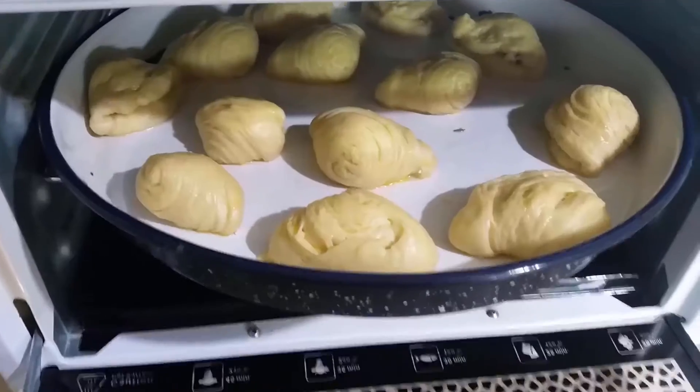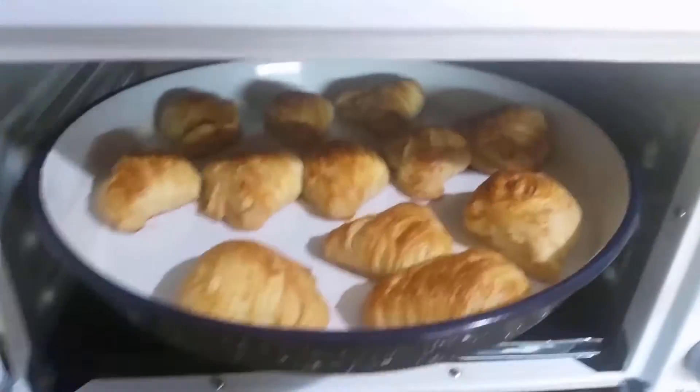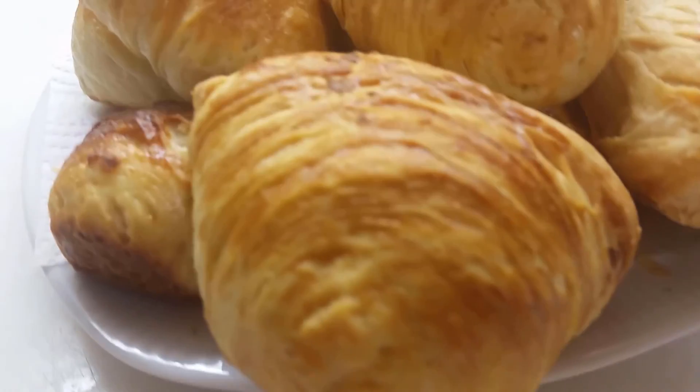Apply the egg wash on them and after waiting for 30 minutes, put them into the oven. Pastries are ready. If you like the pastries crispy, you can put them into a cold oven and cook them at 150 degrees.